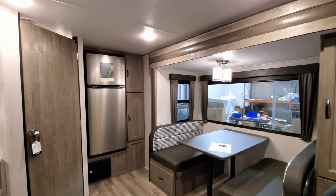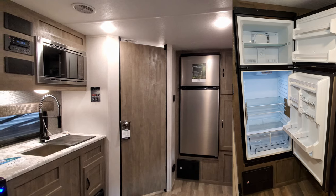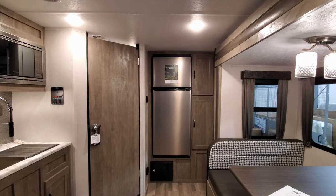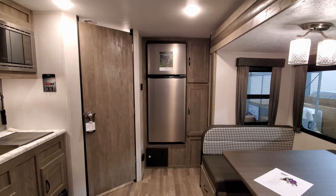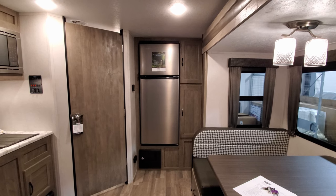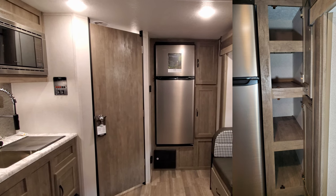Looking back toward the rear of the coach, you have the 10.7 cubic foot 12-volt refrigerator by Everchill. Down below that is your electric box with your breakers and fuses. To the lower left is also the propane leak detector, and to the left of the refrigerator is your furnace and air conditioning control on the wall. To the right you have more storage.